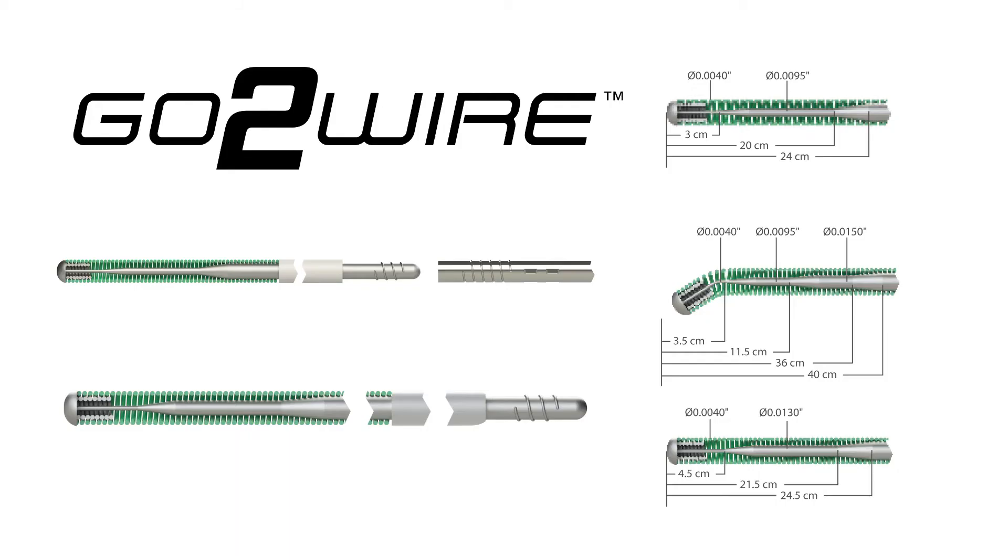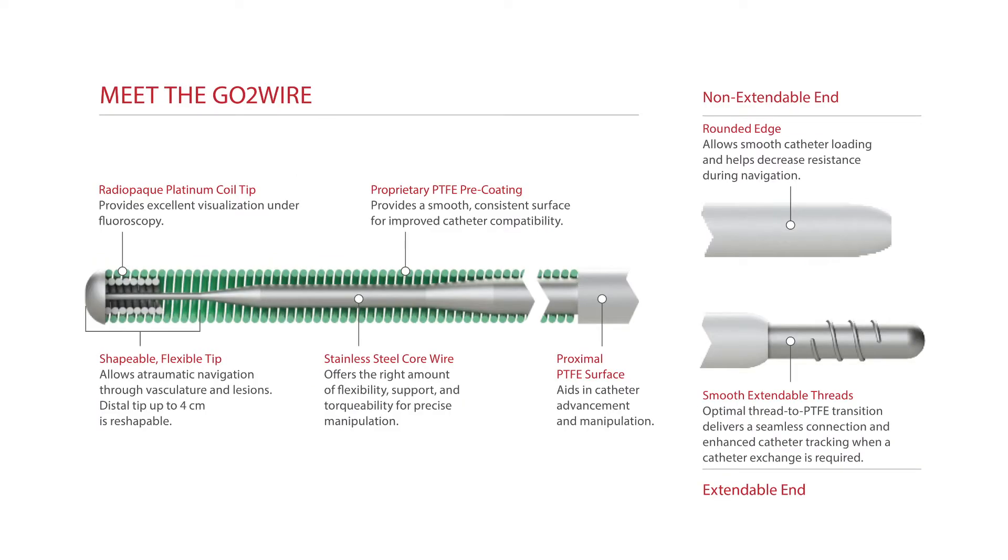Hi, I'm Dr. Bruce Graham, and this is a step-by-step instructional guide to the GoToWire system. The GoToWire system is a versatile .35 steerable guide wire with improved exchange capabilities, advanced tip response, more length options, and patented PTFE pre-coating, making it the new GoToWire for diagnostic and interventional procedures.